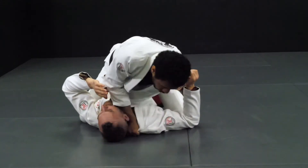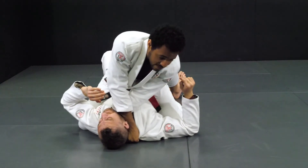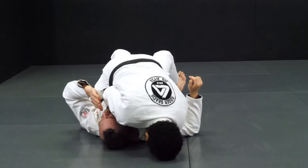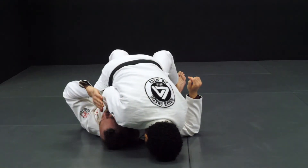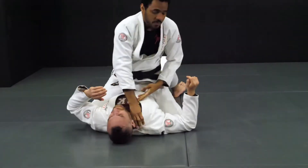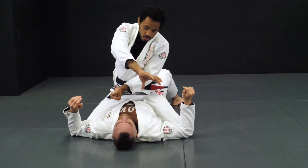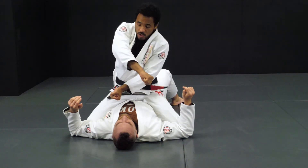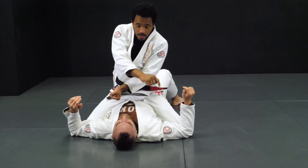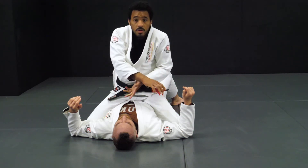Now the top arm — my right arm — is going to stop and block him, while I start to pull with the left arm. The right arm stops, the left one starts to pull. So: go around, control — one, two — close your elbows. The top one stops, the bottom one starts to pull.